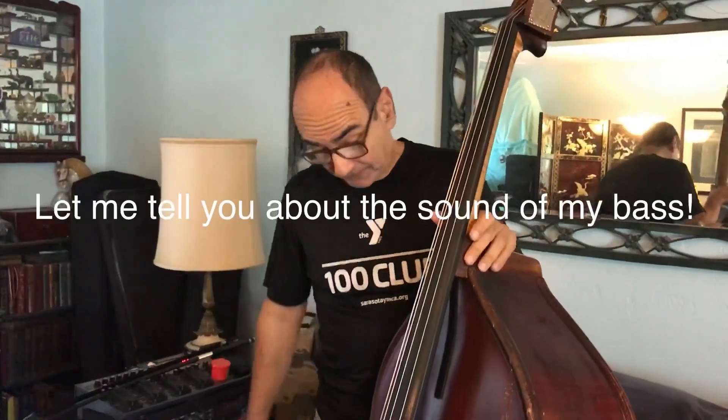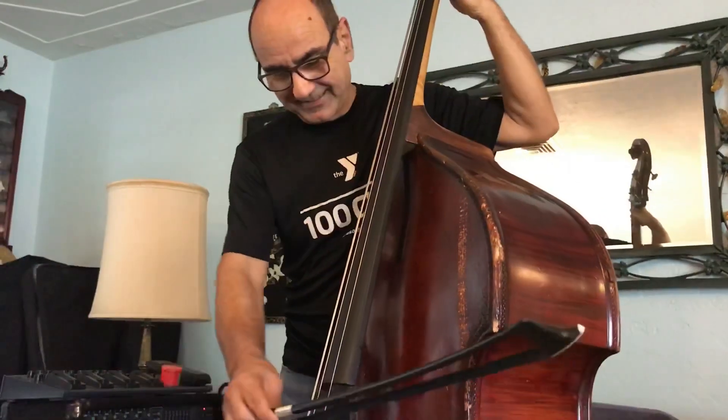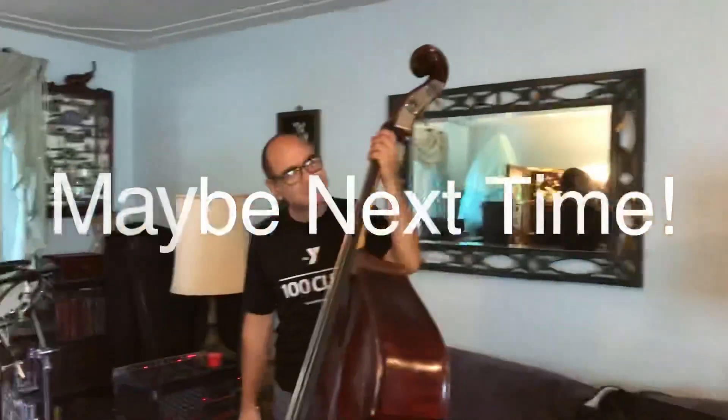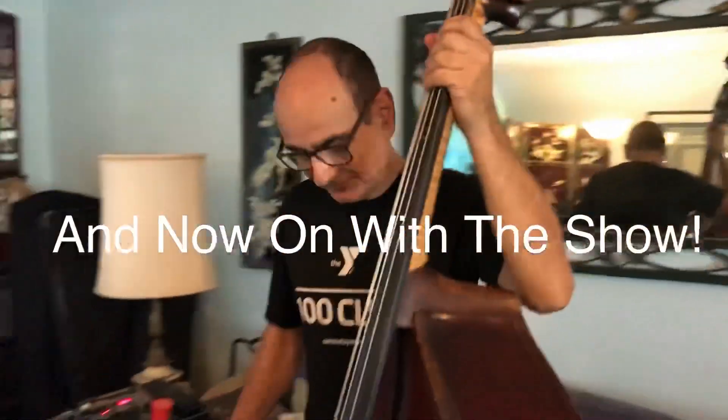Hey, let me tell you about the sound of my bass. Before I get started, for all you perfect pitch Nazis out there — okay, this channel usually starts with the topic, then plays the intro. That could work. Anyway, let's just do this. That was Nick Bruno.